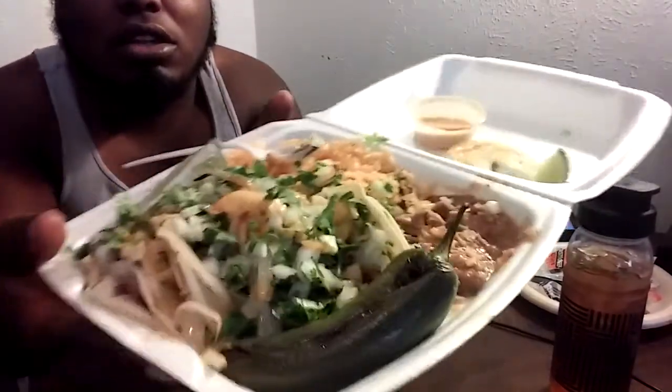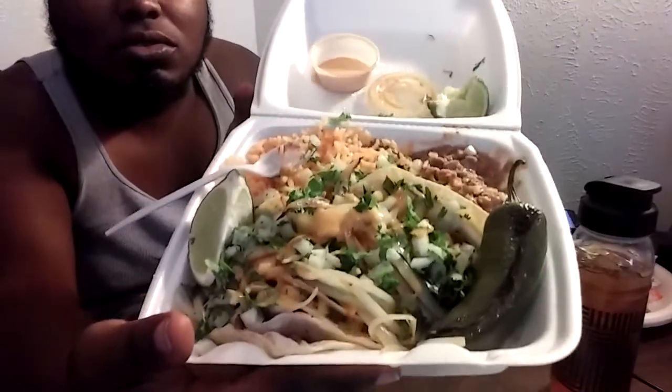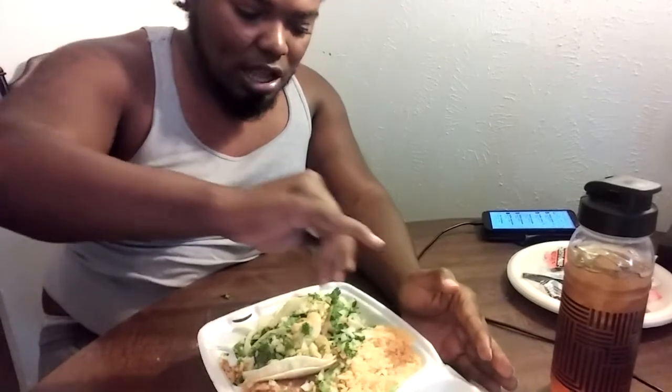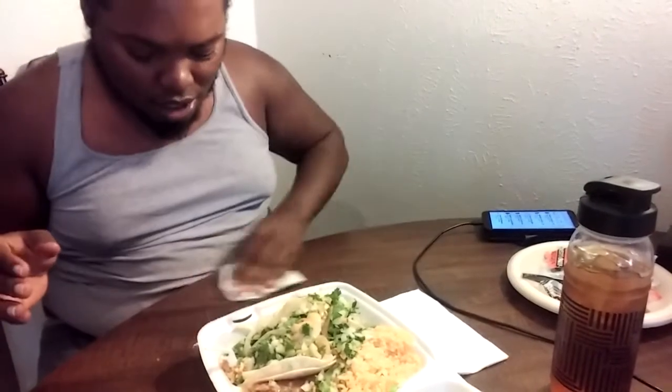First I like to move my pepper aside, then you take your lime and drizzle that on. You know it's good when it squirts — it squirted all over my table, so you know it's good.